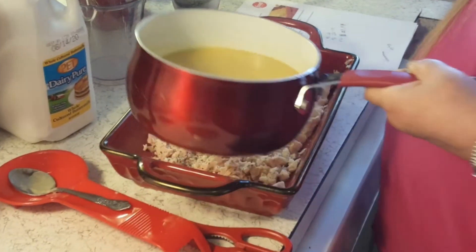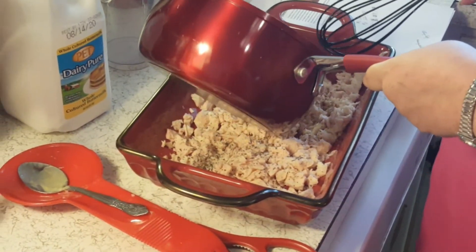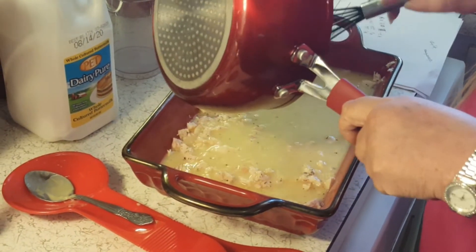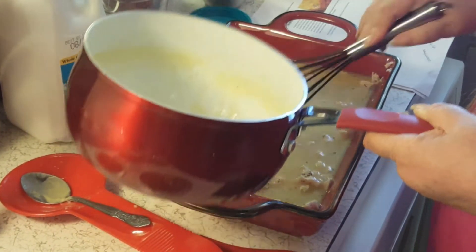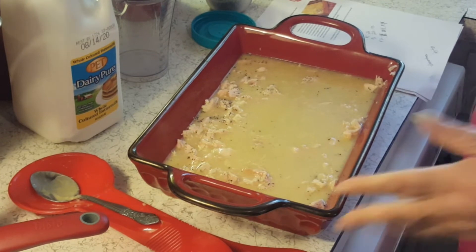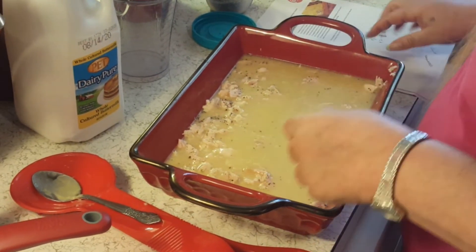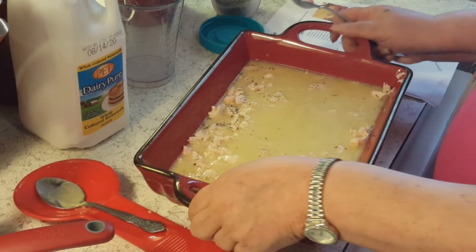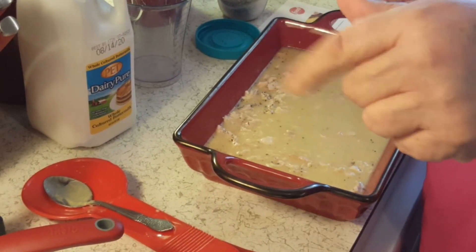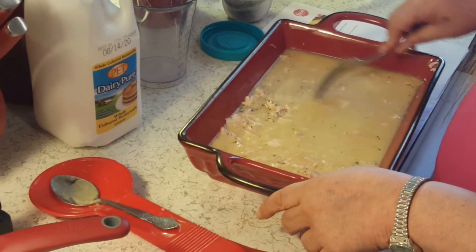Just a mixture of the broth and the cream of chicken soup. What I've done is I didn't have actual broth, but I made my own with two cups of water and chicken flavor bouillon.